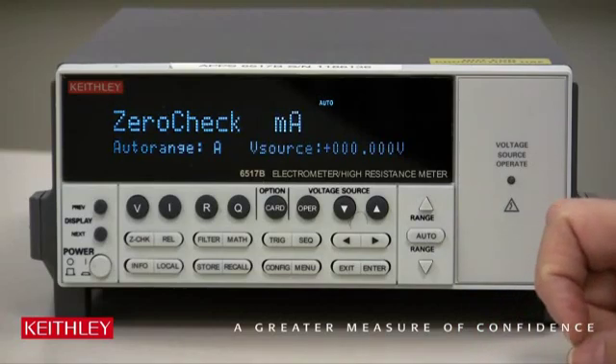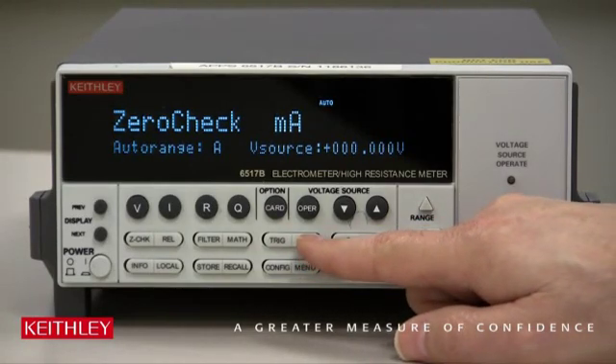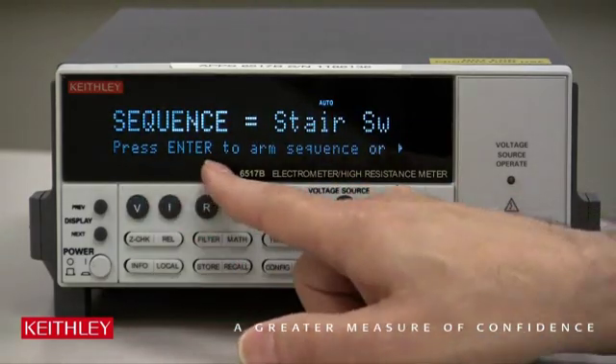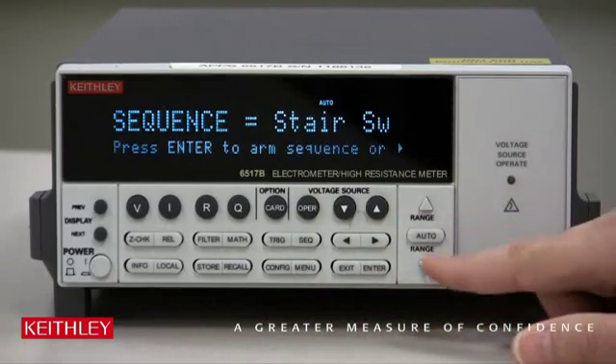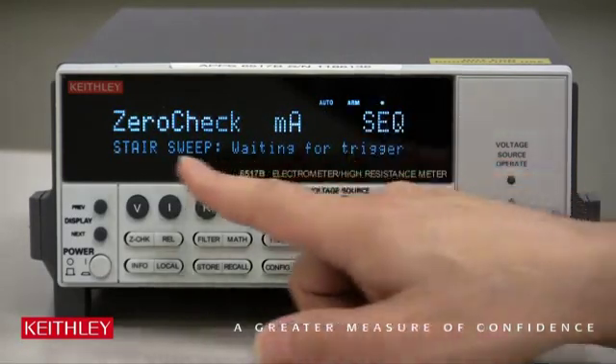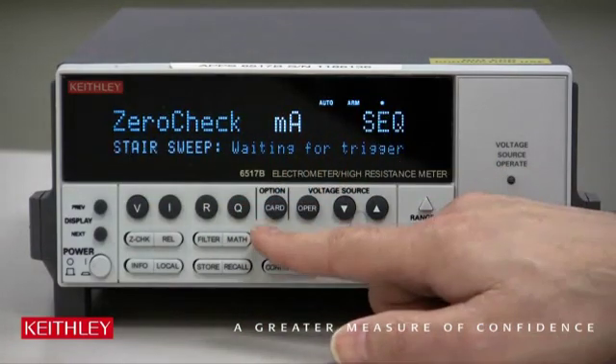Now to start the sweep, all we have to do is hit Sequence — because remember, we configured a sequence. Just follow the directions: press Enter to arm the sequence. Now Sequence starts to blink. Staircase sweep is waiting for a trigger, so let's hit Trigger.